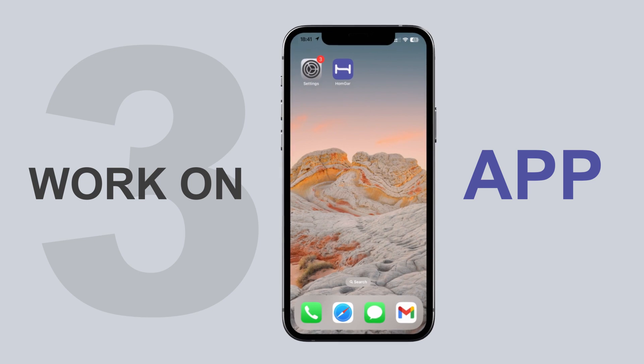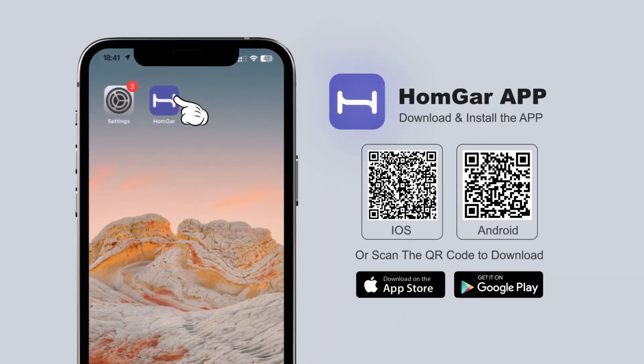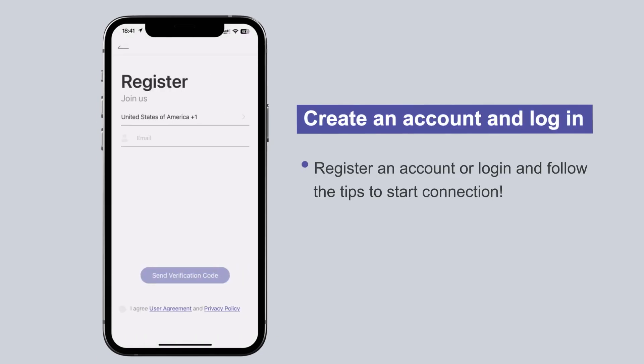Download the HomeGar app from the app store or scan the QR code to download. Create an account and log in. Plug in the socket hub near the router and follow the steps below to connect.